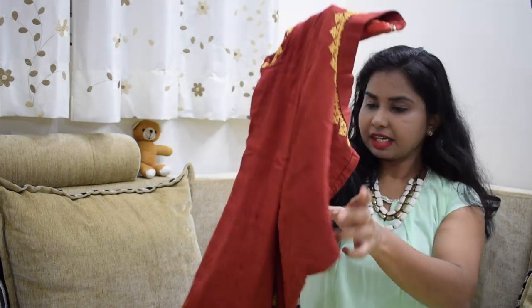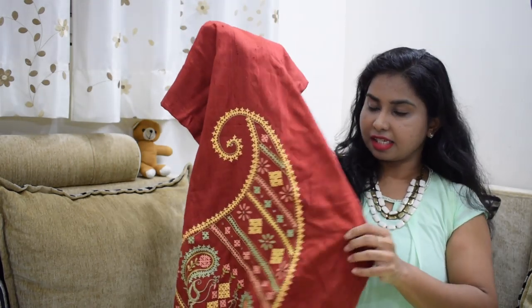Usually, I will show you the neck and sleeves. First, I will show you the rust red color.